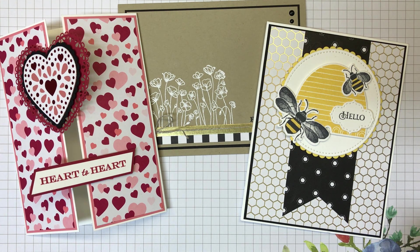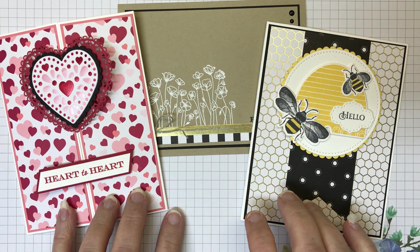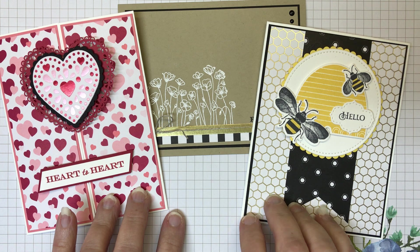Hi, Linda Anderson here from Lindaloo Creates, and I'm so happy you joined me. Each month I hold stamp classes in my home, and I wanted to share with you three of the cards that we created for February.